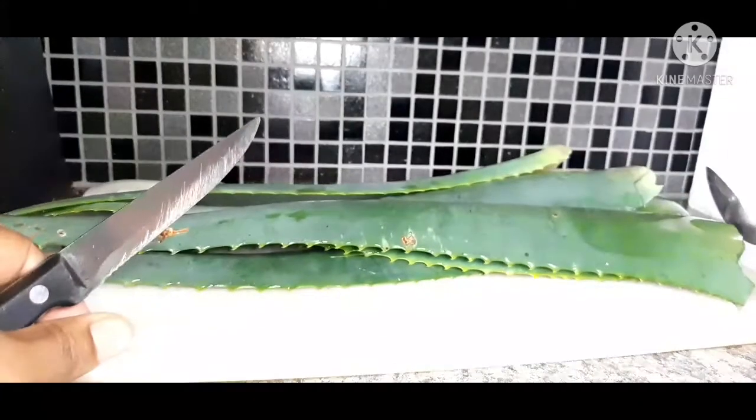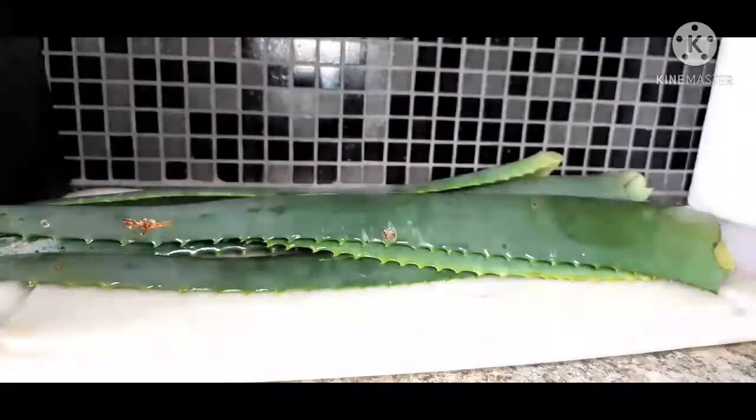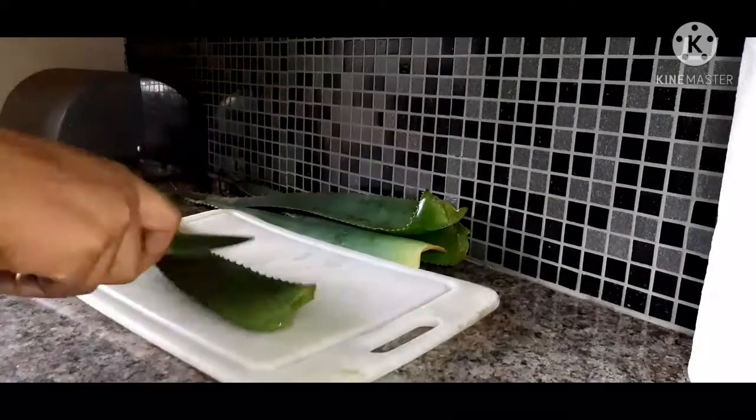As you can see, I start off by removing the sharp edges so that when I cut into my aloe vera it'll be easy to split it and to extract the gel. That just makes the process simpler.